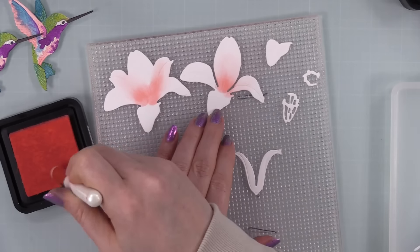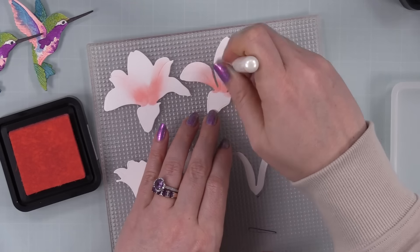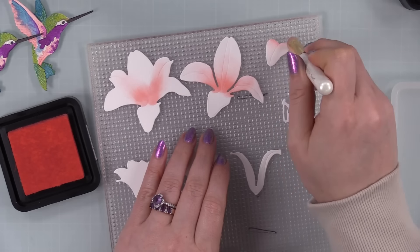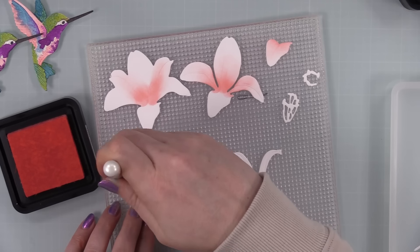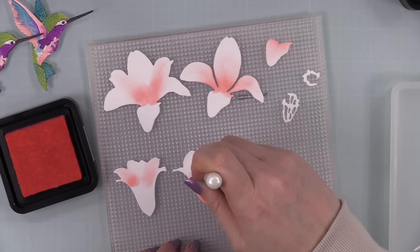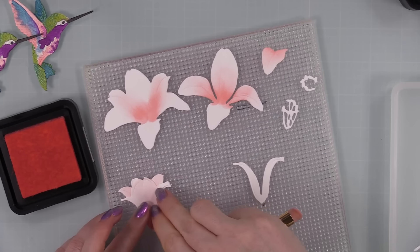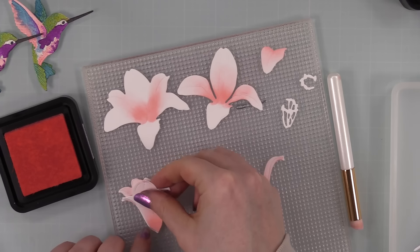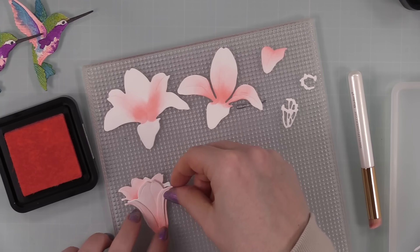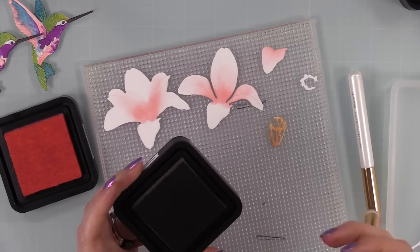I pulled out the Lovely Layers Easter Lily die set. I did more pieces than I'm showing — this time working on Hammermill white cardstock. I don't use it often but it's popular in card making and nice for hot foiling. With multiple layers, thinner cardstock is sometimes easier to work with. I stuck the pieces to the sticky mat and used Salt Water Taffy Distress Ink with a Waffle Flower shader blending brush, keeping a light hand.